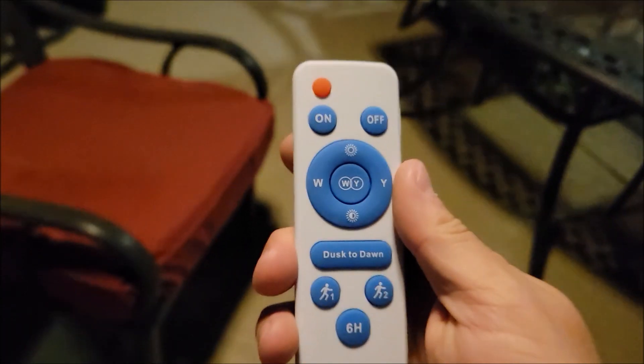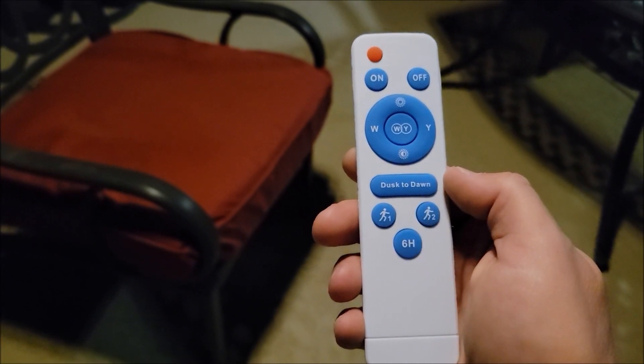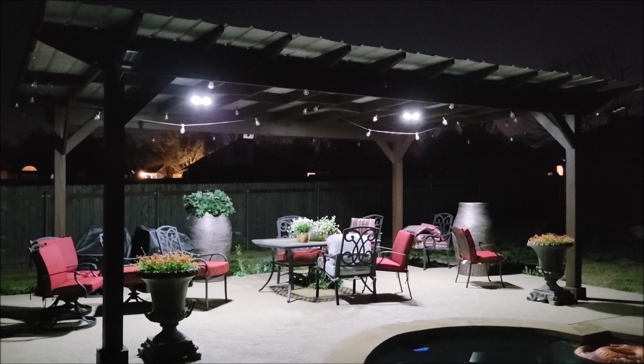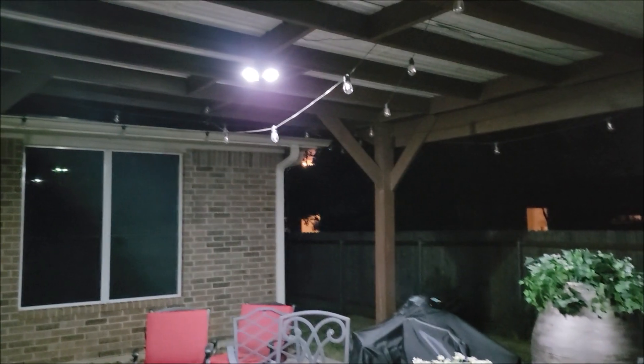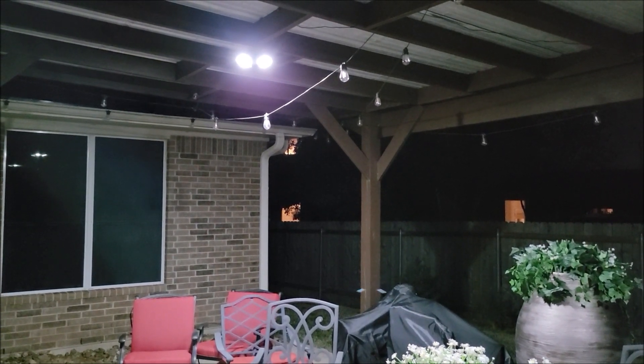You can also set these to motion mode, or a six-hour timer where they turn off. I have them on dusk to dawn right now, but let me switch to motion on both lights. They're going to turn off soon, and then I'll walk over there and they should turn on. There's one and there's the other. Now let's take a stroll over there and see how well they pick me up. There's that one, right about the time I was entering the pergola, and same thing on the other side. Their motion settings are really nice — as you walk up to wherever you have them hung, they will pick you up and turn on, and then after a little bit they'll turn off.